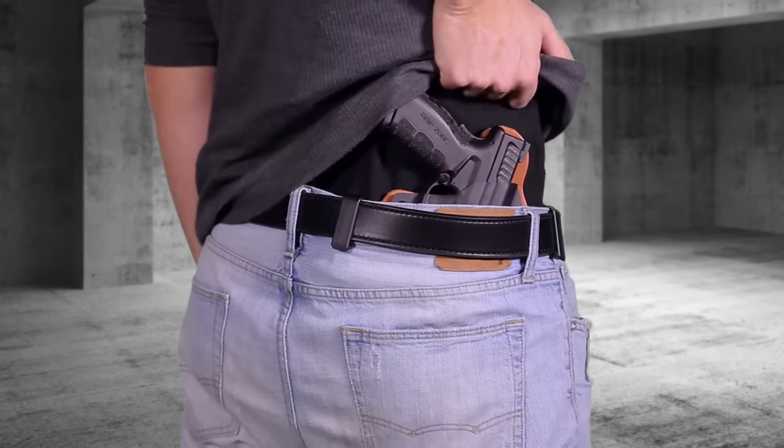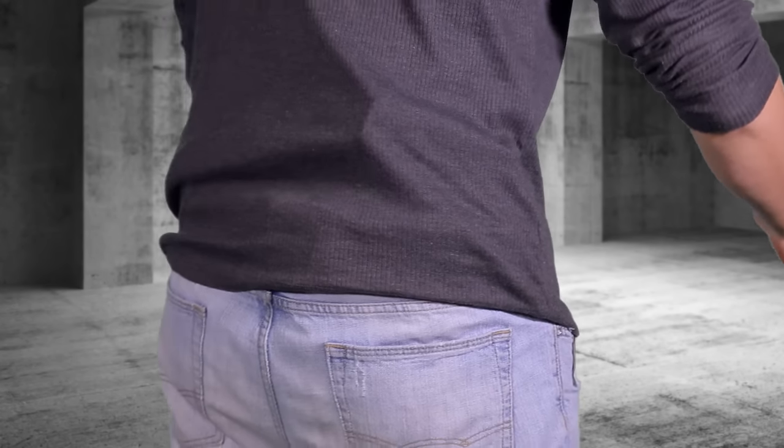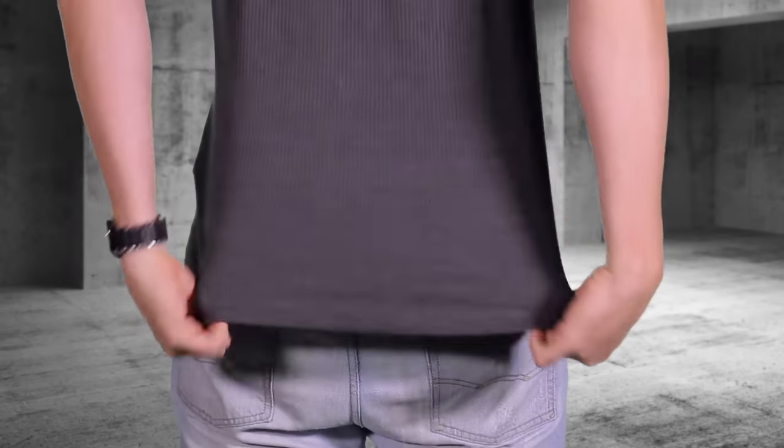Many IWB holsters contain clips that attach to your belt, supporting the weight of your gun. When worn correctly, your firearm's grip will protrude from the top of your pants, allowing for easy access when drawing. Cover the entire gun by draping your shirt or tucking it over your firearm. If someone mentions that you're printing or flagging, it means they can see the outline of your firearm underneath your clothing. Adjust your clothing or holster, assuring your firearm is concealed.